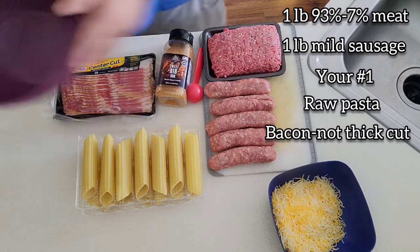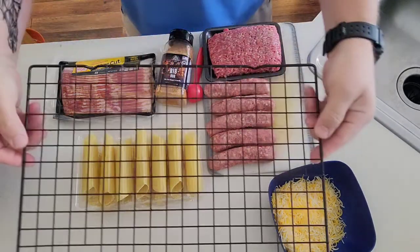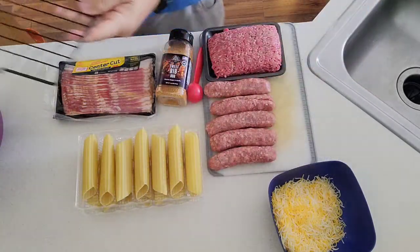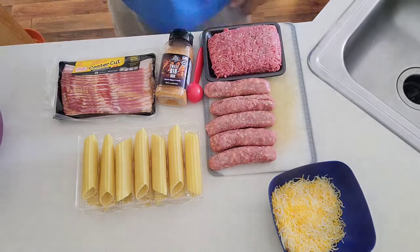Now for the utensils — the items you need to make it — just any mixing bowl will work. You're going to have a grate to put them on, and then just a pan so they don't drip on your counter. That is pretty much it.